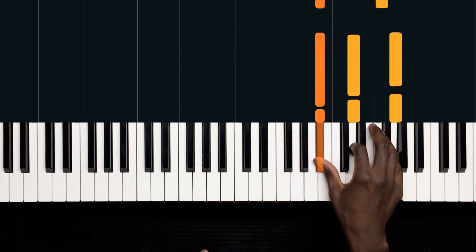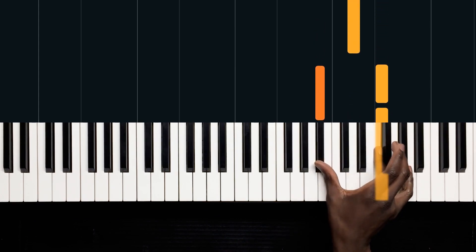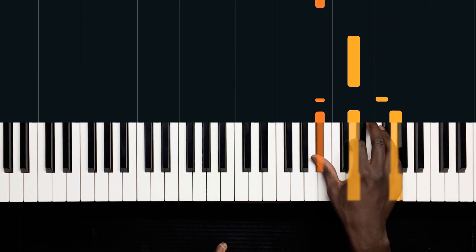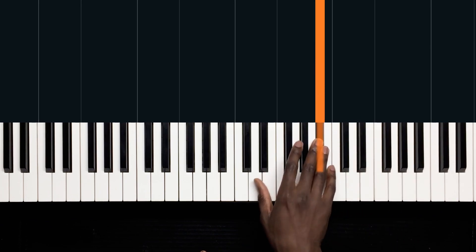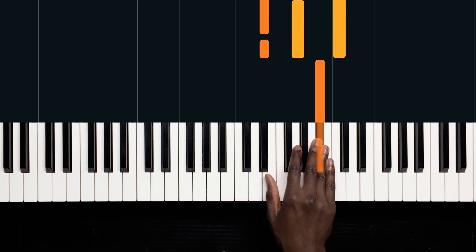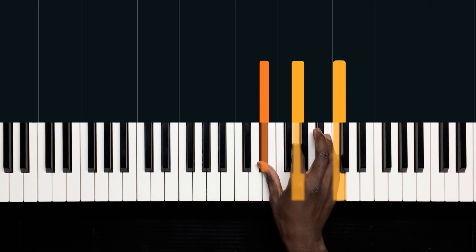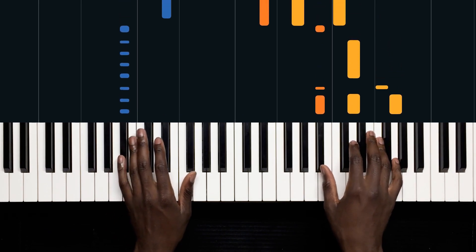Those are B flat, D, and G, and then we switch to a B flat and an F, and play it in the middle. We hit that B flat just before, and we play this chord on the four — E and D, which is an E flat, G, and a C. I'll play that in real time just to get a little bit of sense.